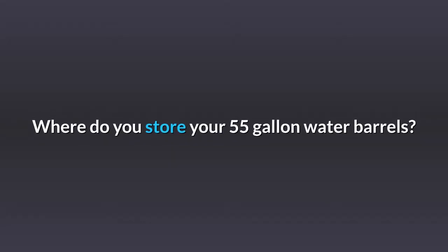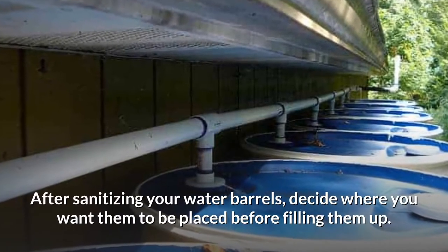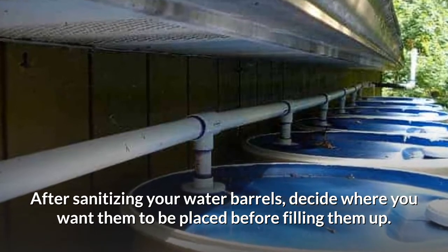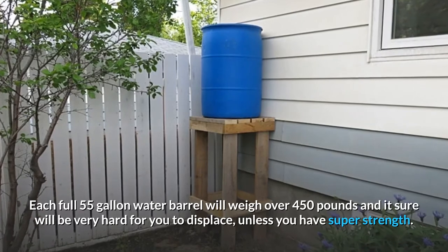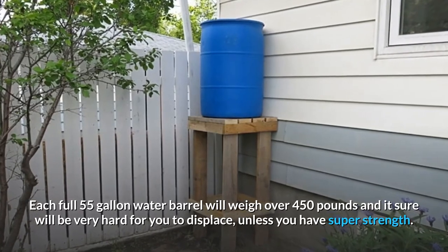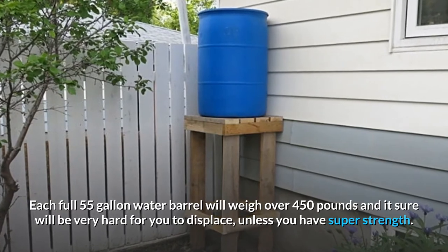Where do you store your 55-gallon water barrels? After sanitizing your water barrels, decide where you want them to be placed before filling them up. Each full 55-gallon water barrel will weigh over 450 pounds, and it sure will be very hard for you to displace, unless you have super strength.